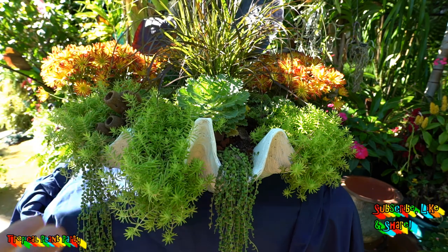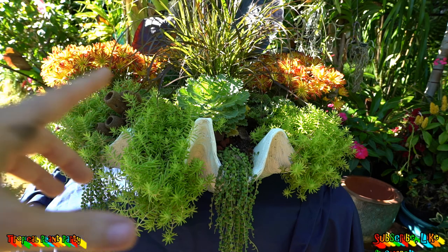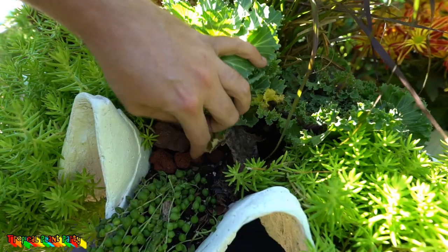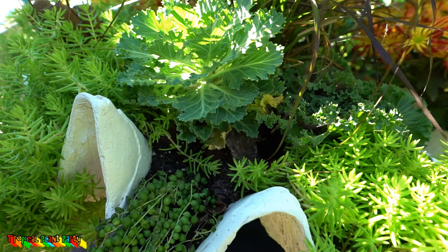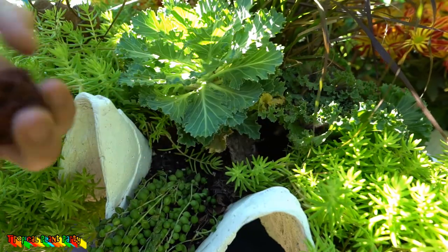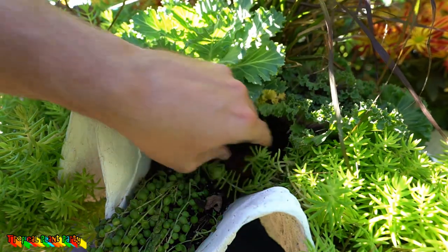I'm gonna be swapping out the senecios with cool wave pansies. I'll pull the senecio out first and see if there's still space, because it would be nice to have the pansies running all the way through with the cabbage, kale, and grass behind it. The senecio has kind of taken off with its growth so I don't know how easily it'll pop out, but seeing as it's a succulent it'll be shallow rooted — I think I can just lift it right out.